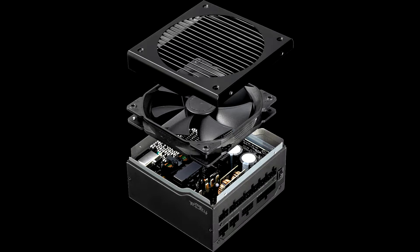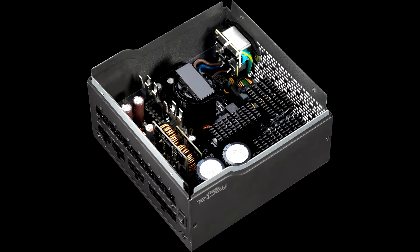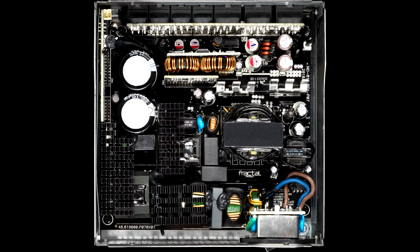Pros: Full power at 47 degrees Celsius, solid overall performance, silent operation, fully modular design, ultra-flexible cables, FDB fan, low inrush currents, 10-year warranty.